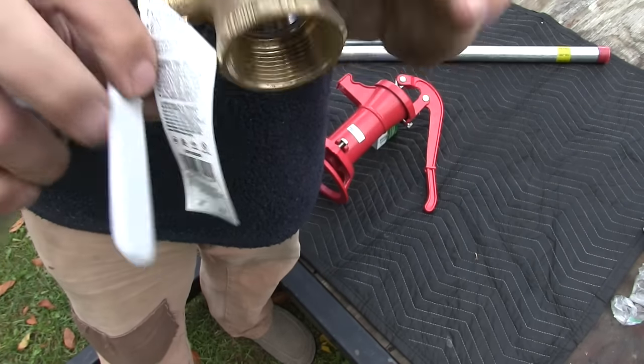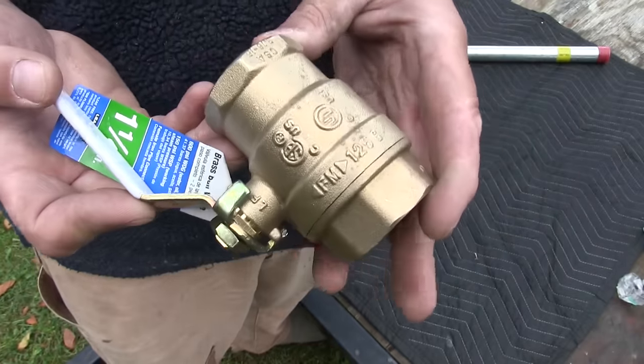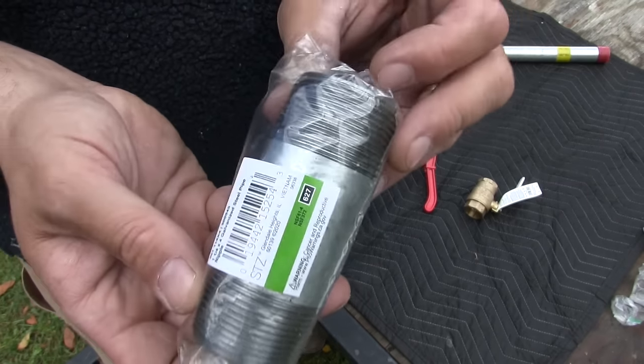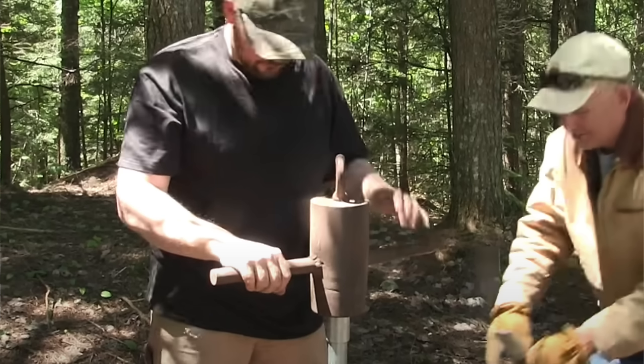You also want a threaded inch and a quarter ball valve — threads on both ends. It's about a $25 part but definitely worth it, and I'll explain more about that in a minute. Then you're going to want an inch and a quarter pipe nipple about four inches long.